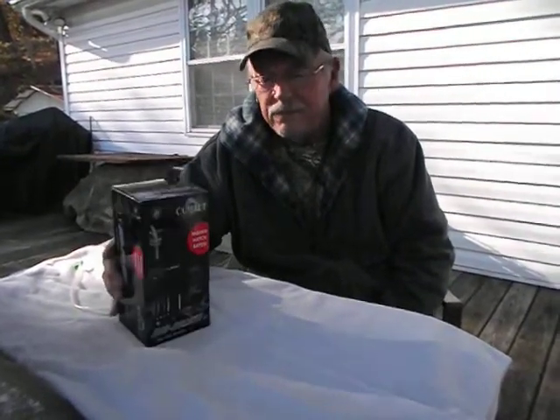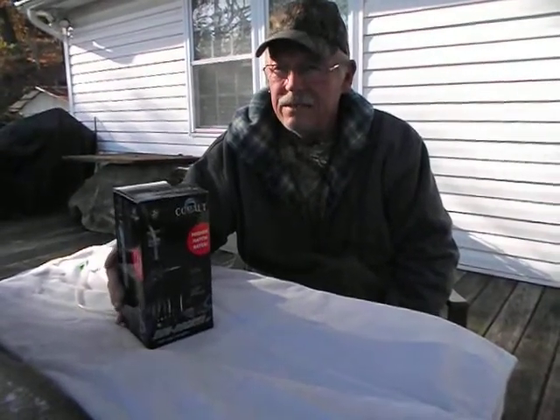Hi, this is Greg with Mineral Springs Tilapia. Nice, chilly day here in East Tennessee.